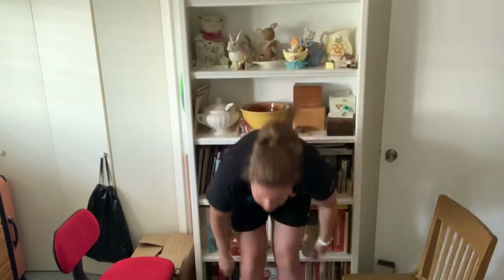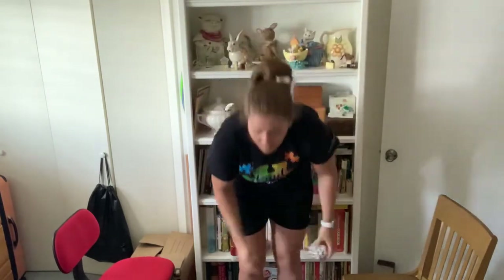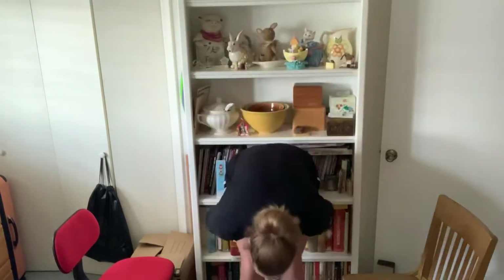Our last part of our warm-up is what I like to call around the world. You're gonna go around your head, your waist, and your knees — we're only gonna do that five times. Head, waist, knees — one. Head, waist, knees — two. Head, waist, knees — three. Head, waist, knees — four. Last one. Head, waist, knees — five. Nice job. Hope your arms are nice and warmed up.